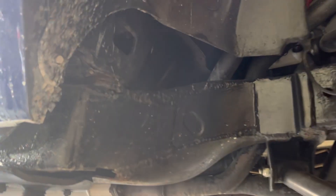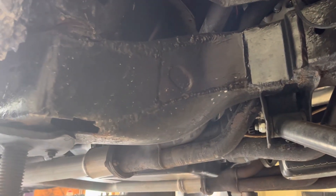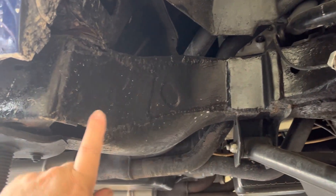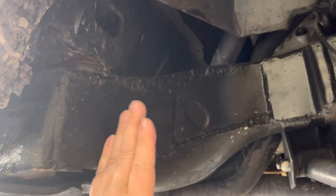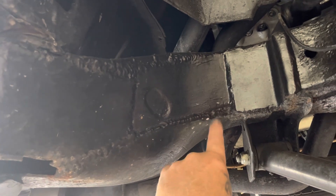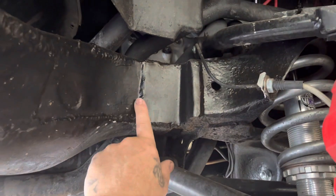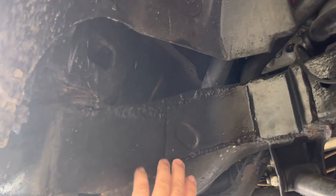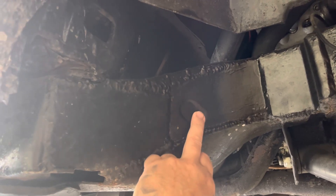Look at this frame notch - this is an older one from about three years ago. This still looks better than a lot of step notches where they cut a piece, move it back, plate it, and then your tire turns and hits the edge. You've got to get into the lower control arm bracket. This is a big thick plate that wraps around for strength.